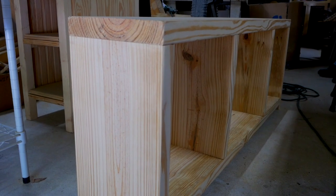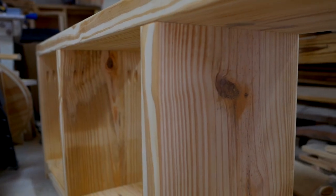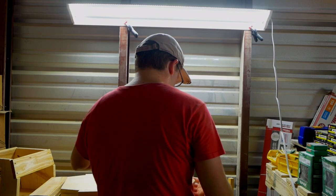The solid wood benches are something I started developing back in February. I have a few different designs, but the one that's been selling is the heavy duty bench that I make out of two-by boards.